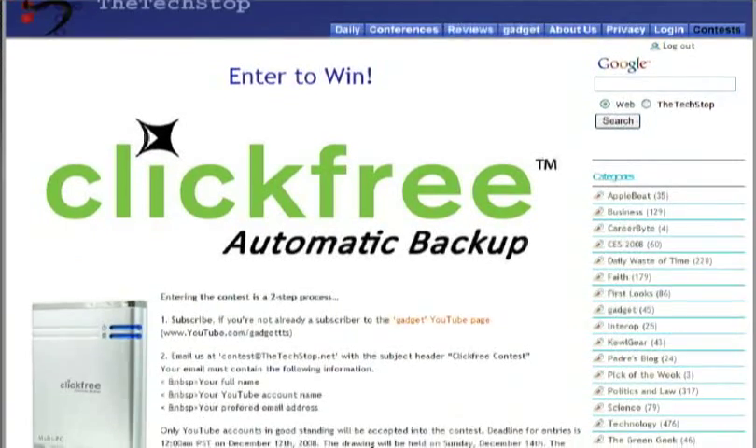Before we get on to the review, I want to ask everyone out there to please stop by our YouTube page at www.youtube.com/GadgetTTS — that's Gadget the TechStop — and subscribe. Once you've subscribed, you'll be eligible to enter our contest to win an HD801 160GB automatic backup from ClickFree. As long as you're watching, you might as well be winning.